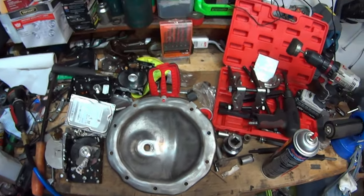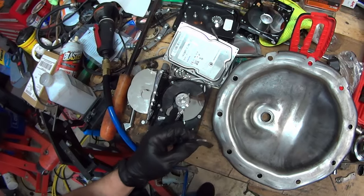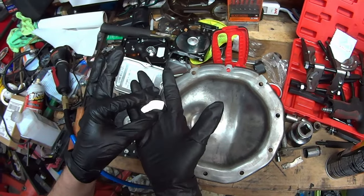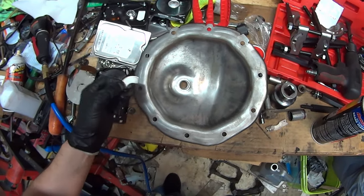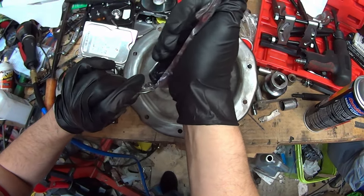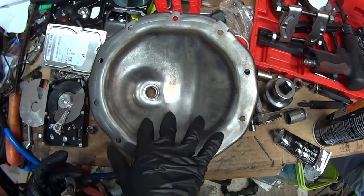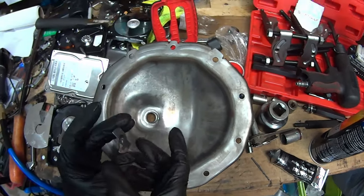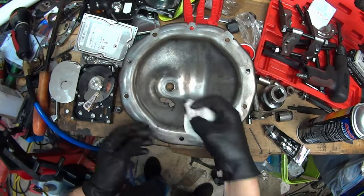This next step is completely optional. However, the amount of metal shavings in that differential has me concerned. I decided to harvest a bunch of hard drive neodymium magnets and attach them to the inside of the cover. I want to make sure they don't move around, so I'm applying RTV to the back. I want the magnets to be inside the fluid so I'll put them on the lower part, avoiding the section where the ring gear goes. Let's wipe off the excess RTV.